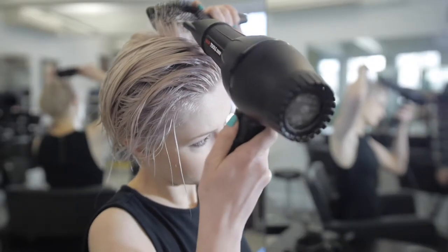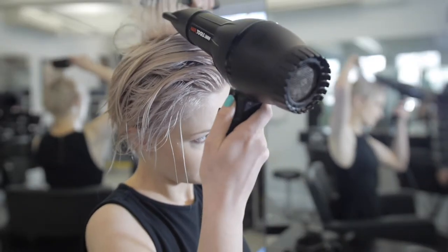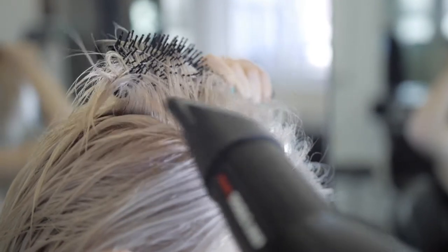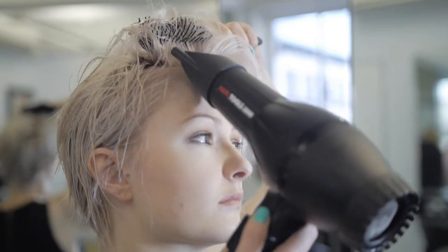To start the process of drying the hair, firstly apply heat at the root areas, working evenly around the head. Gently pull the hair away from the scalp using a small paddle brush, which will smooth and control the cowlick.